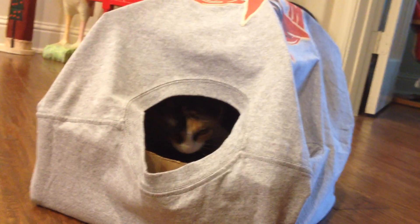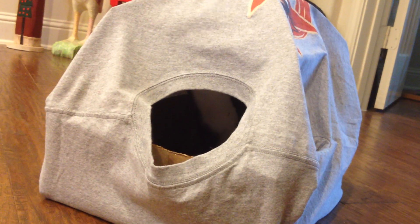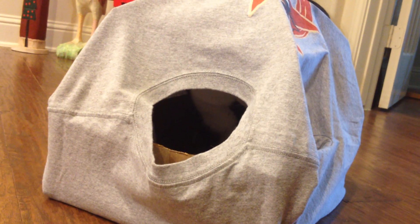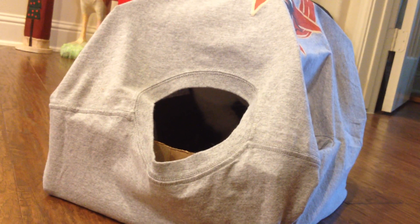I can't believe this worked! The only thing I did different is I didn't just use a flat cardboard thing on the bottom — I left it as a box, you know, an open box. And she was already in it before I even finished.